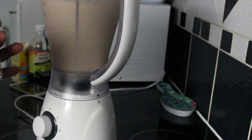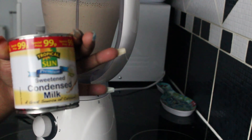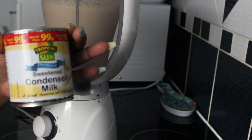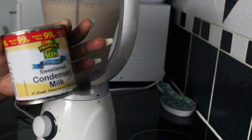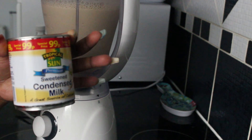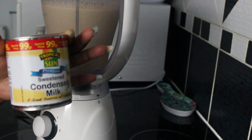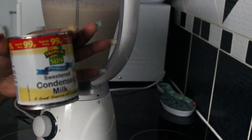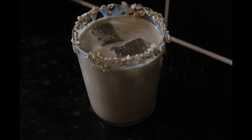Then I'm going to use condensed milk to sweeten the drink. You can add as much or as little as you like, depending on how sweet you want it. I'll probably add around half a tin. Hope you guys enjoy — see you soon!